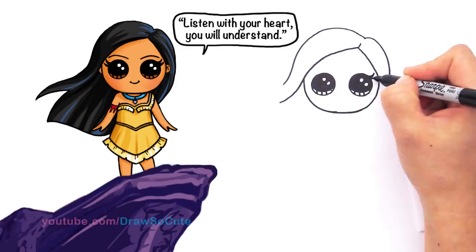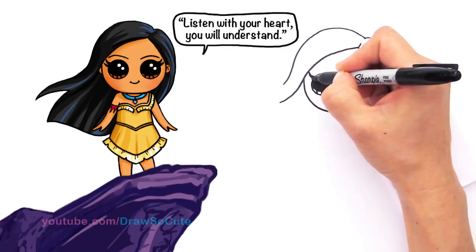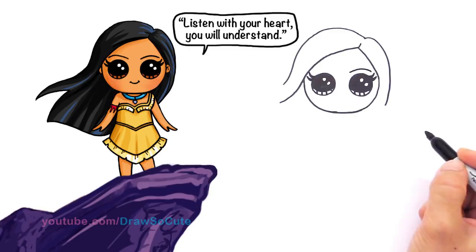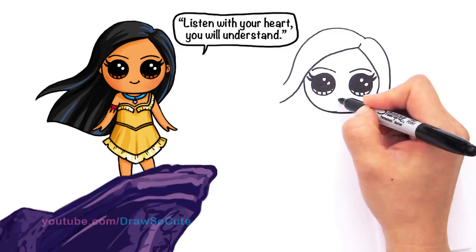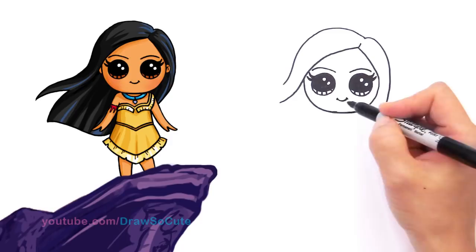One more lash: come out and bring it back in. Let's do the same thing on the other side — come out, curve, bring it in, and another one, bring it in for her lashes. Now let's give her eyebrows. They're very soft eyebrows, so we're just going to draw a curve that comes down like that. Do the same thing on the other side — curve and bring it in. And of course let's give her a very cute little smile. Right here in the center, draw a little curve and cap it off. So that's our little Pocahontas face.